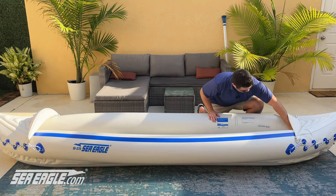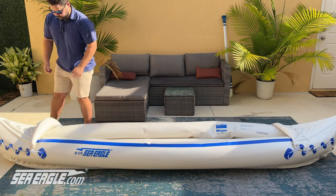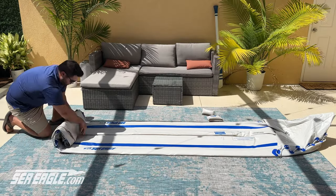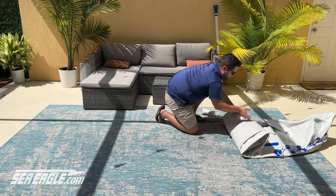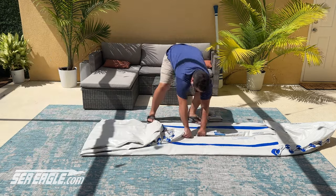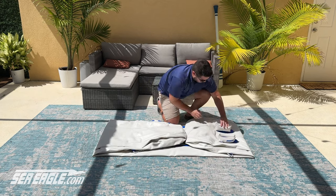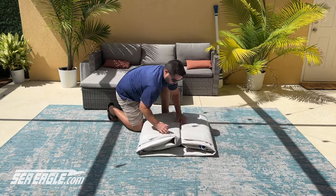To deflate the kayak, unscrew each of the valves in any order you prefer. Fold the sides of the boat onto the floor and align the spray skirts over the center. Start by folding your boat from the bow towards the stern, where the valve openings are located. This will help push air out as you fold it up. Finally, attach the skeg protectors and place the kayak and accessories into the carry bag for storage.